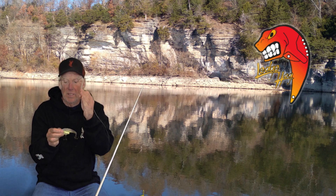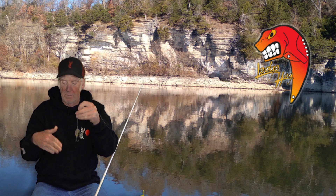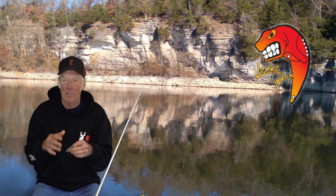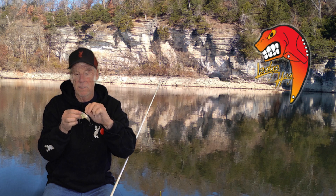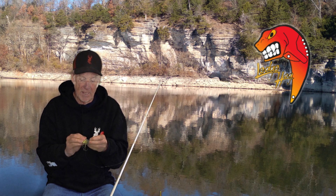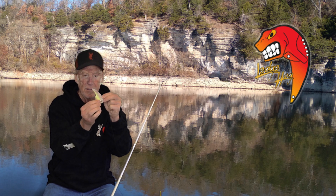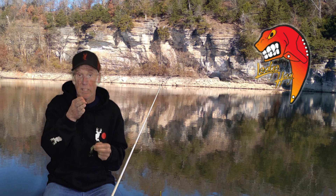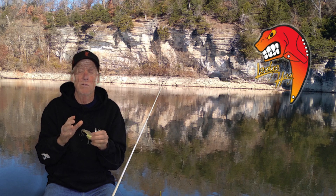I use the middle hole when I'm vertically fishing up and down. I put the split ring right into the center, and when you pull it up it's gonna vibrate — it pulls up straight and looks like a shad that's dying or trying to get away. The second hole is for casting out and bringing it back, more horizontal through the water like a fleeing baitfish. When fishing schools of baitfish, you cast it out and reel it back through them — that's what you're looking for with the second hole.